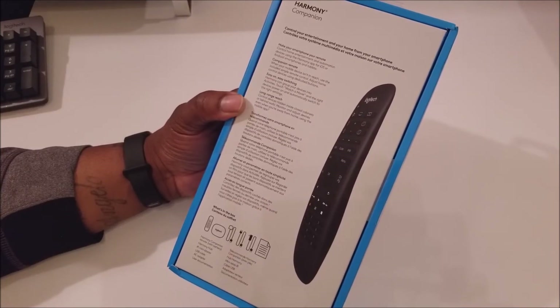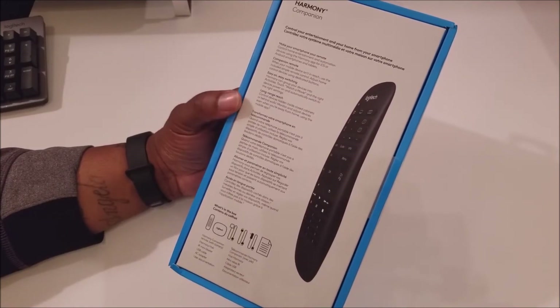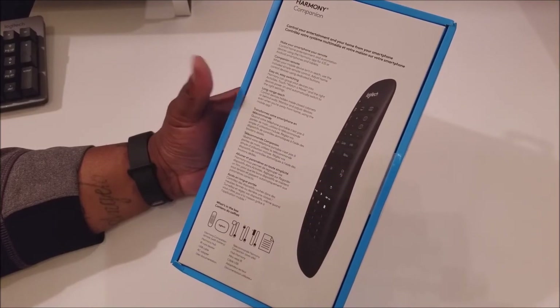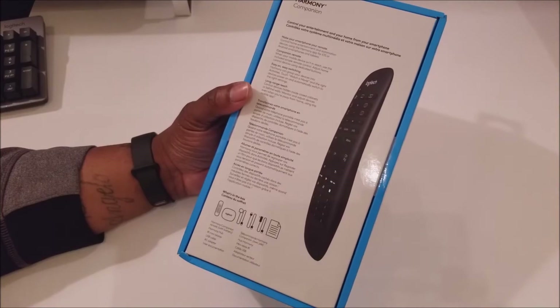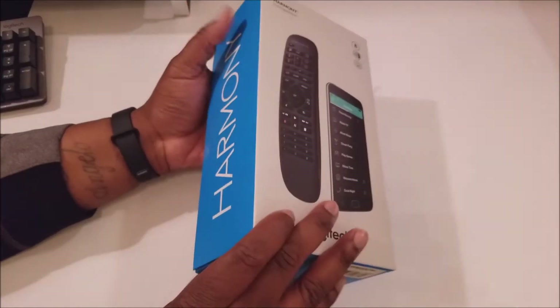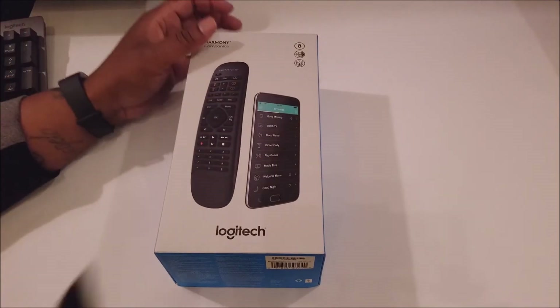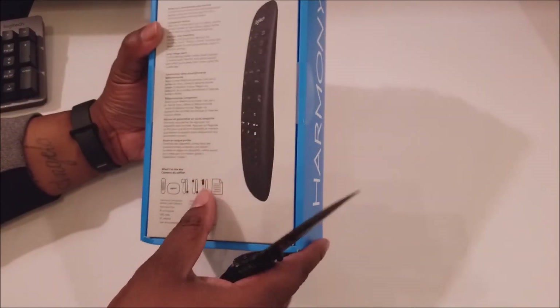There's the Companion remote — comes with a remote, easy switching, long reach, control devices hidden inside closed cabinets — stuff like that. Definitely something I can't wait to get into.